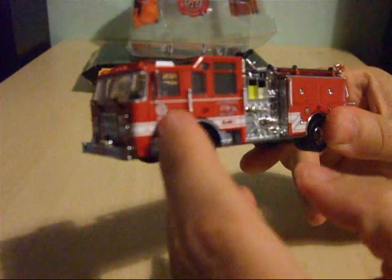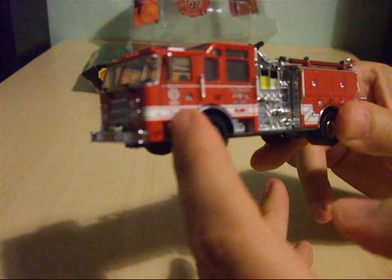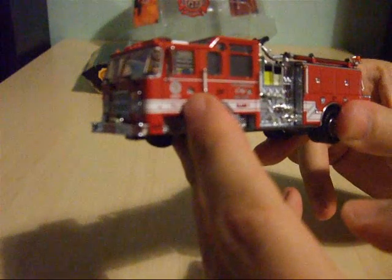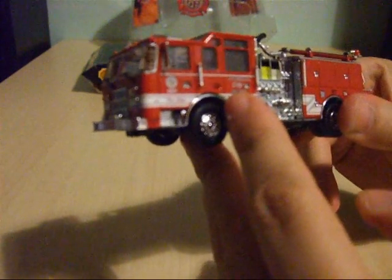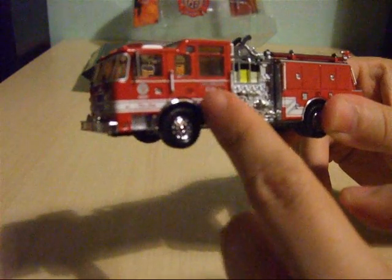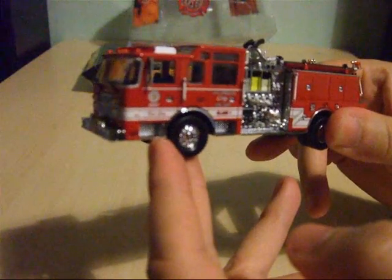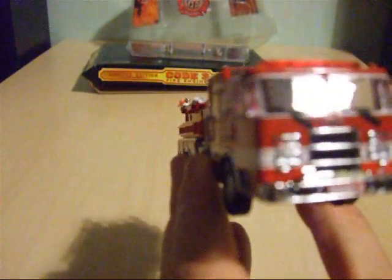You've got the LAFD logo on the driver side door, complete with the number which I think is 60557. You've got the hand rails and chrome separately fitted door handles, which I think is a cool touch on this model. You've also got an additional detail just left of my finger, as well as recessed chrome steps which are just beneath the crew access doors on the crew cab. You've got chrome wing mirrors on both sides.